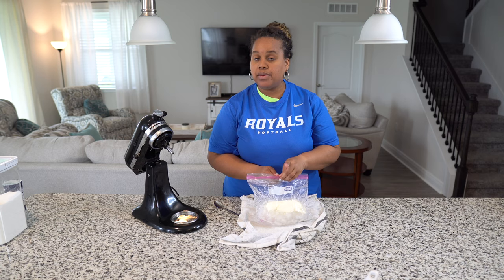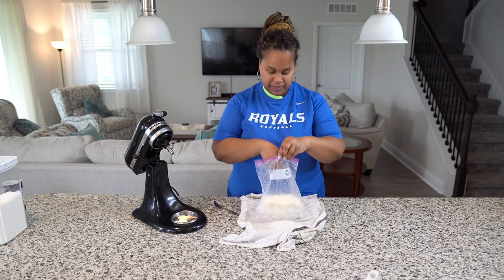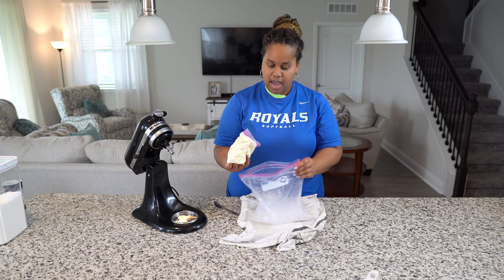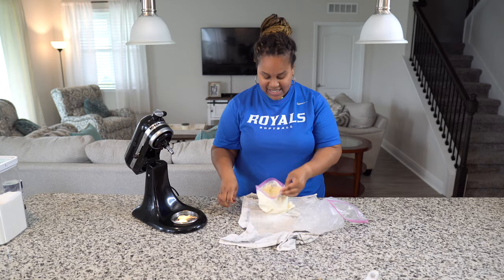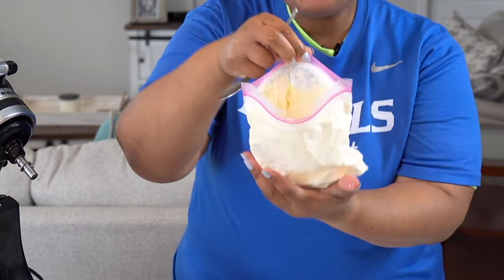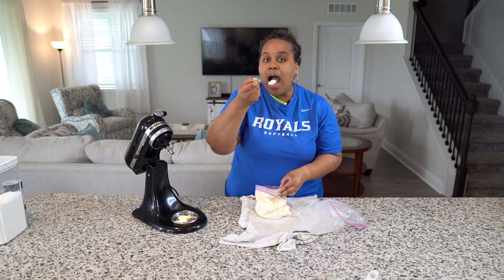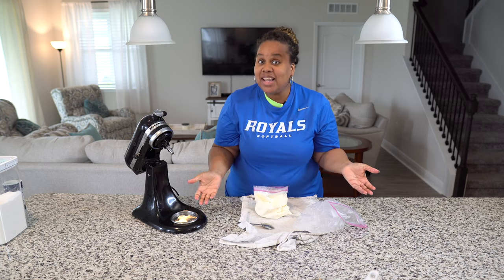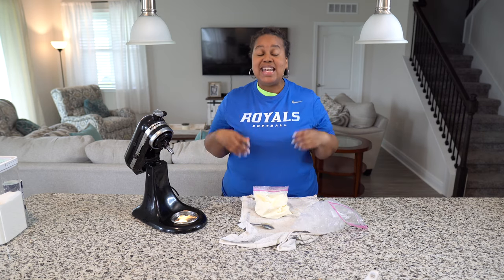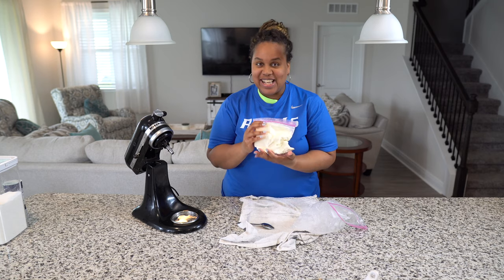I forgot to tell you — you can also use milk instead of cream. If you don't have heavy cream, you can use milk also and it'll work just the same. Let's see. I think it worked, guys. It did! Look at that, we have made ice cream. That tastes just like vanilla ice cream as if you bought it in the store. What I would do is get some cool toppings like sprinkles, strawberries, or chocolate syrup and make sundaes. Enjoy your ice cream.